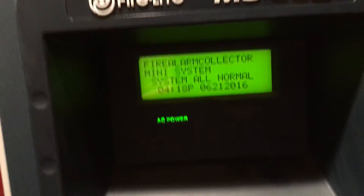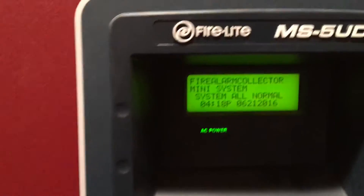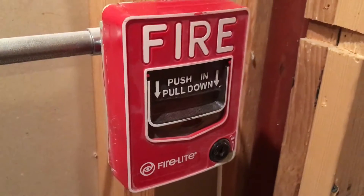Hey guys, Firewall Collector here with System Test 9. Today we have a few changes. As always, we have a Firelight BG-12L, a Gentex Commander 3, and a Commander 3 Stroke, and also the i3.